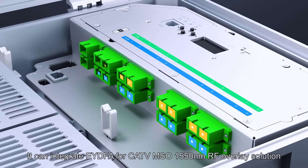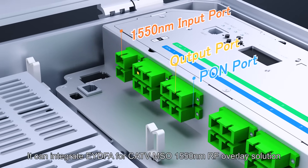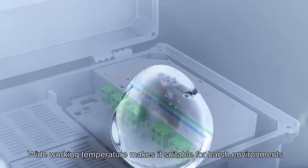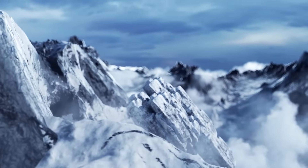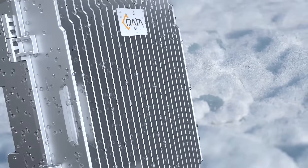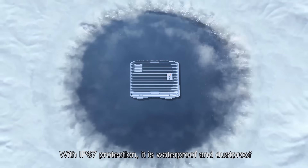It can integrate EDFA for CATV-MSO 1550nm RF overlay solution. Wide working temperature makes it suitable for harsh environments. With IP67 protection, it is waterproof and dustproof.